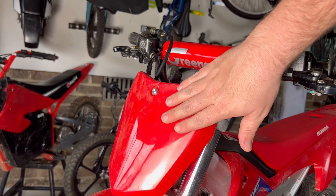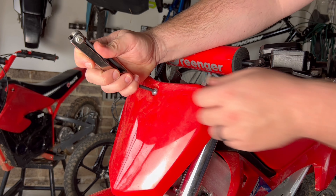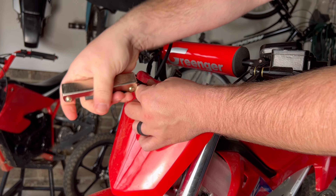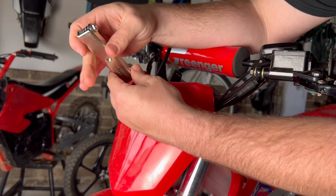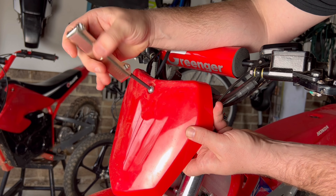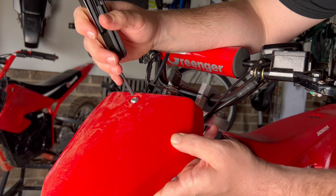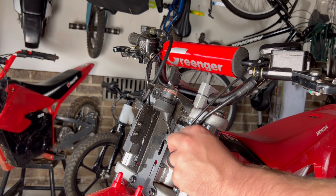The first step is to pull off the front number plate with a five millimeter Allen key. It's super easy to take off. This will help free up space for the wiring that sits behind here and give you access to the controller wire which is snaked behind here.